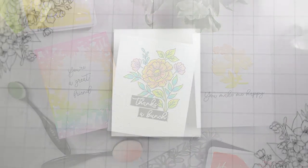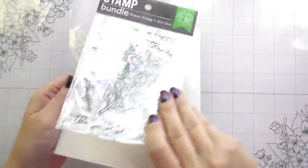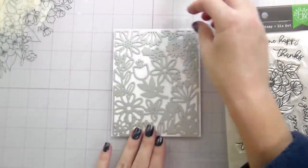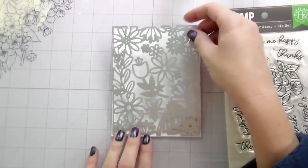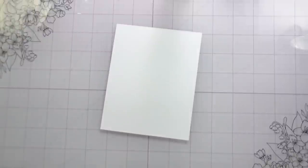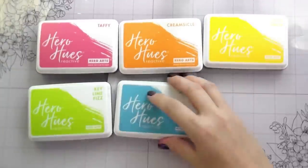Hi guys, it's Kelly here and I'm back with another video. Today's video is part of the new Hero Arts Spring Catalog Blog Hop. I'm using the Wonderful Day Bundle, and the star of today's show is the Secret Garden Fancy Die. We're going to make three cards using this die. There's lots of information to give you on this hop, but first let me tell you what we're doing with the cards.